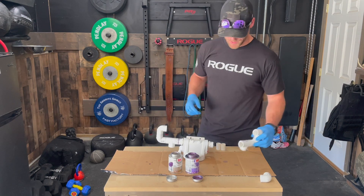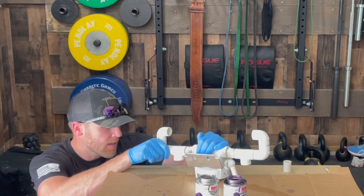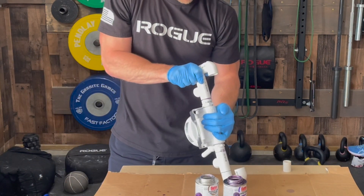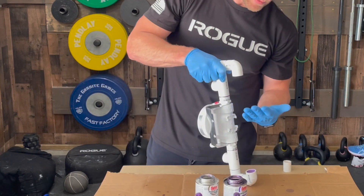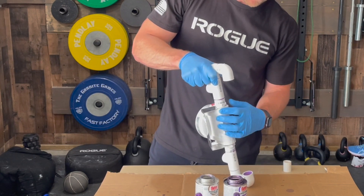Last up, I'm going to do the same thing on this side — all the way in there nice and tight, eyeballing as best I can to have it straight all the way across. We have a little bit of wiggle room with that flexible PVC. Now we have a filter with essentially some horns sticking out the top.